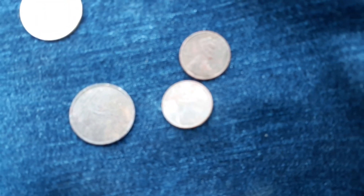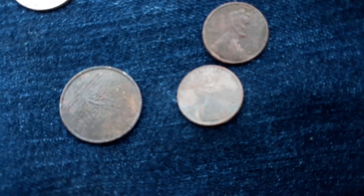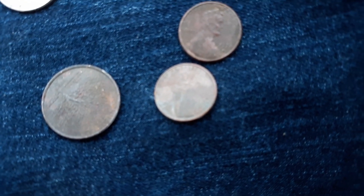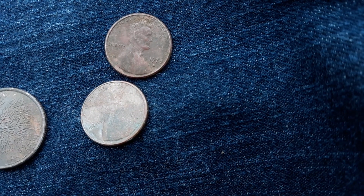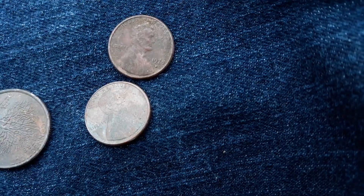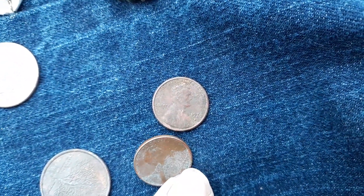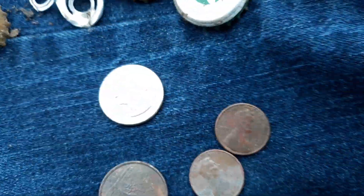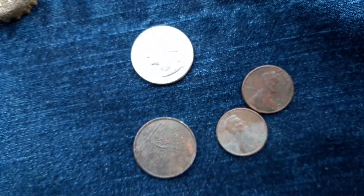That's the first coin — a state's quarter. Then I got a 1979 quarter, and I don't know if it'll show this one or not — 1978. And then a 1996 quarter; it's kind of shiny out here.